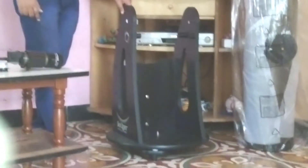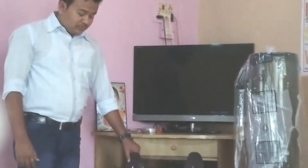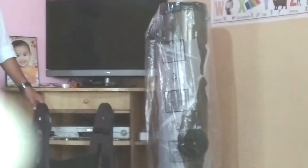This is our Dobsonian mount base, already assembled. Dobsonian is named after the person John Dobson, who invented this wooden base mount for the Newtonian reflector telescope, especially for bigger-size telescopes. John Dobson is the inventor of this mount.